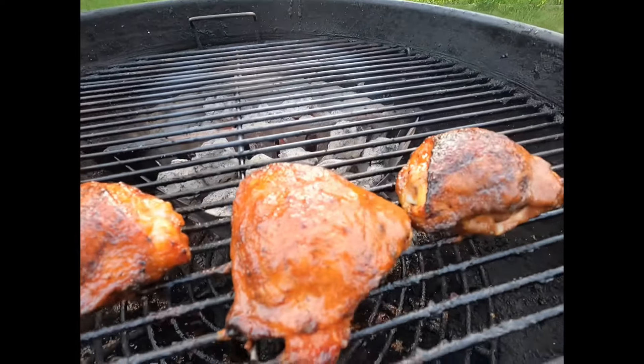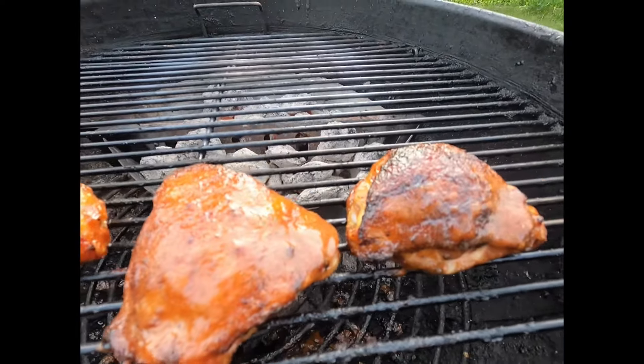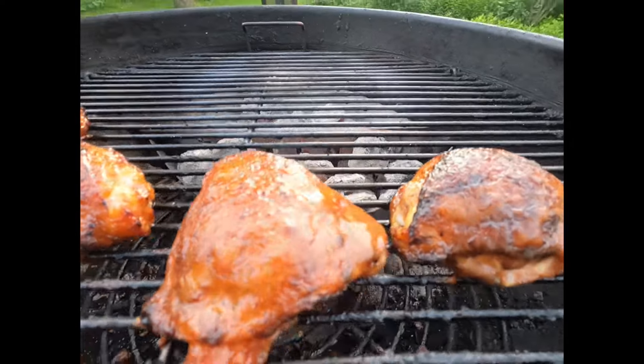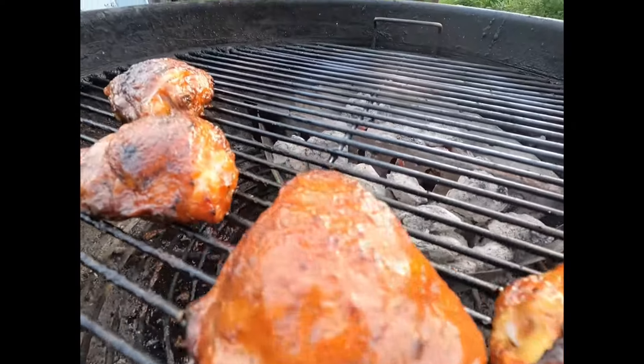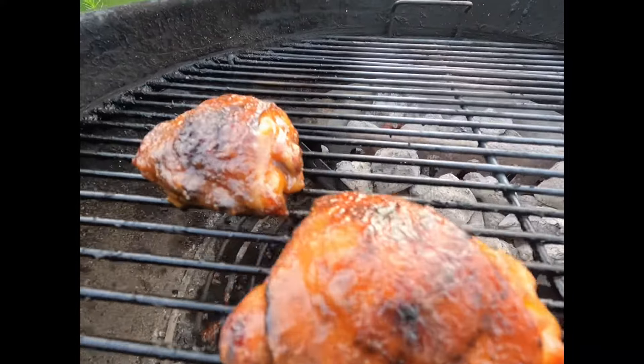Hello again, and welcome back to another episode of Saucy Rossi's Barbecue Kitchen. Today, I made a homemade barbecue blueberry sauce and I threw it on some chicken thighs. I'm going to show you how I did it.